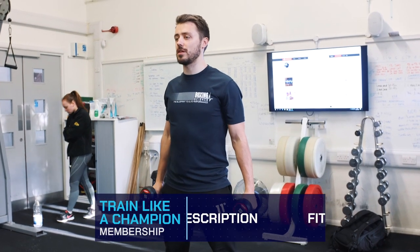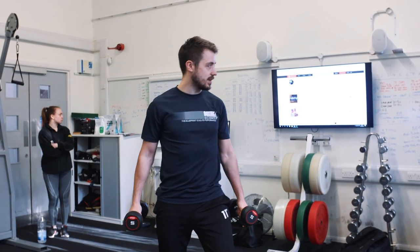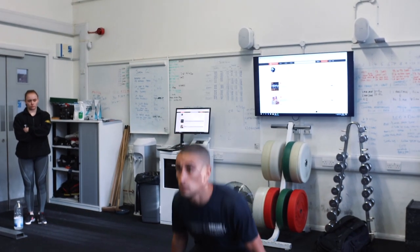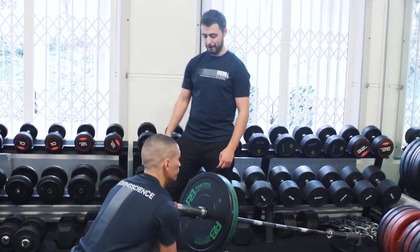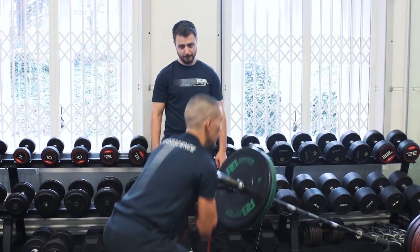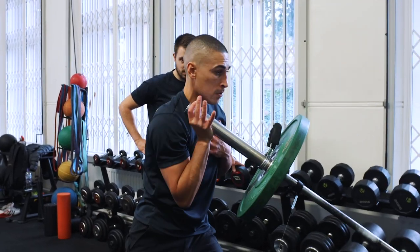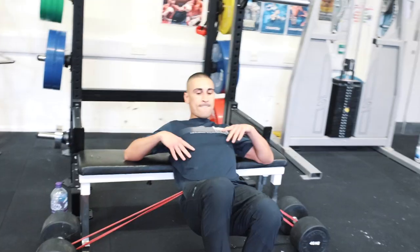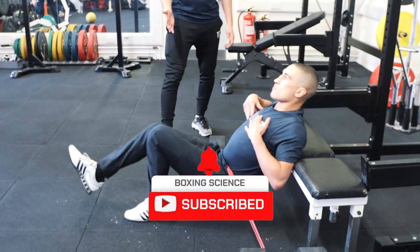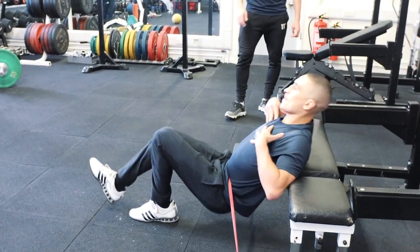Keep your arms nice and tight, shoulders pinned back. Lift that chest every time. Drive through the hips, squeeze glutes at the top. Knee a little bit closer — yeah, there, that's it.